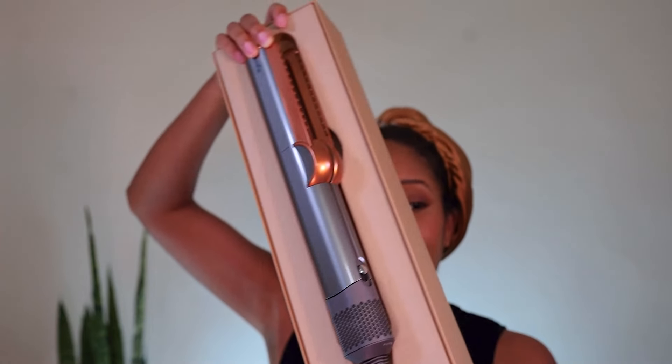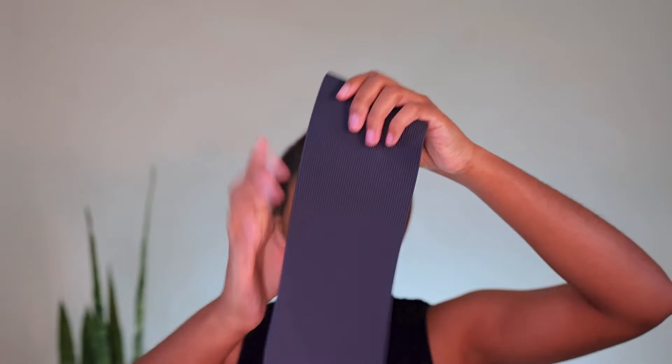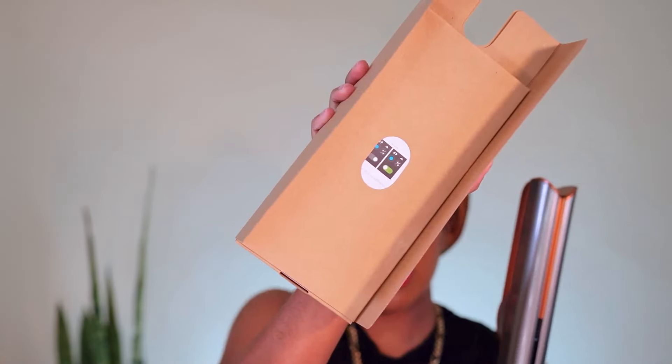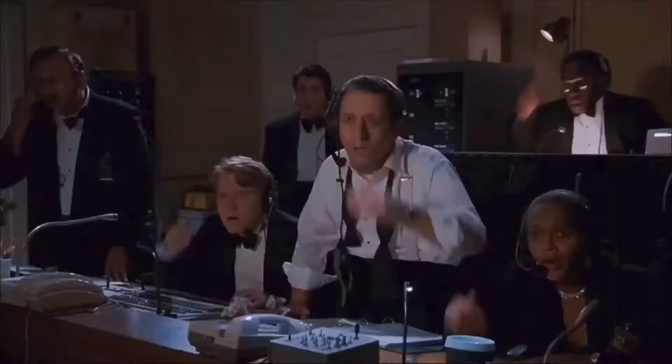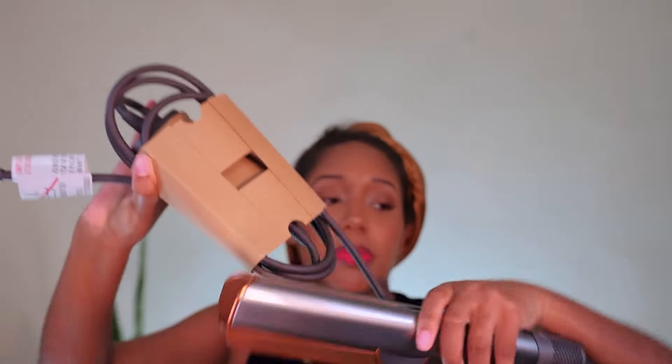I'm gonna get in the shower. I'll be back. We're going to do this on wet hair, from the wet-to-dry look. Here it is. At $550, I would have liked a box or some type of storage case. So it comes with this mat. My manual's in here. And that's it. She looks very pretty.